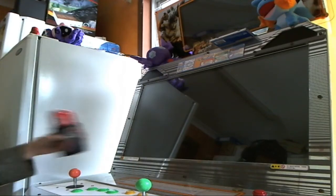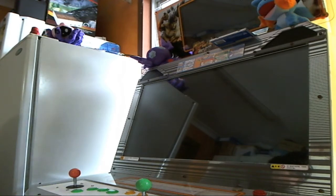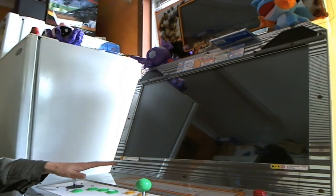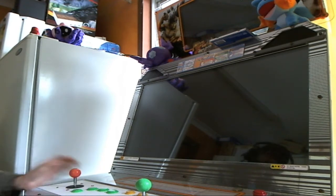Hey guys, I finally got this machine into a working condition. There's still a bit of stuff that I gotta do on it, like I've got a front door that I've made up. I gotta put the lock in it and all that, but I'm gonna be playing the Namco System 256. I'll turn it on while I talk.